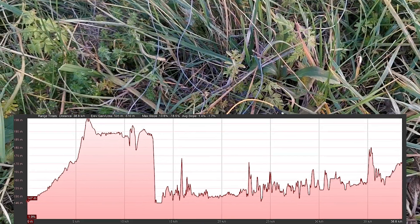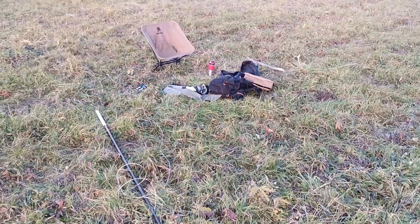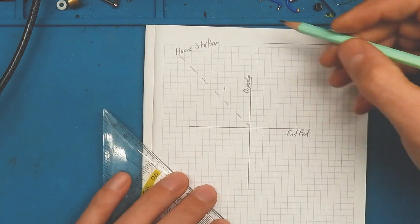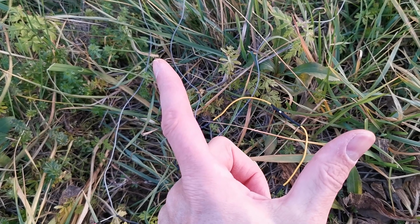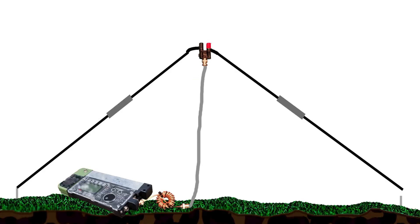So this is more or less NVIS propagation. The direction of the home station was approximately between the two antenna wires — that means approximately 45 degrees to the dipole antenna and 45 degrees to the end-fed antenna. I used the same antenna wire for both antennas.